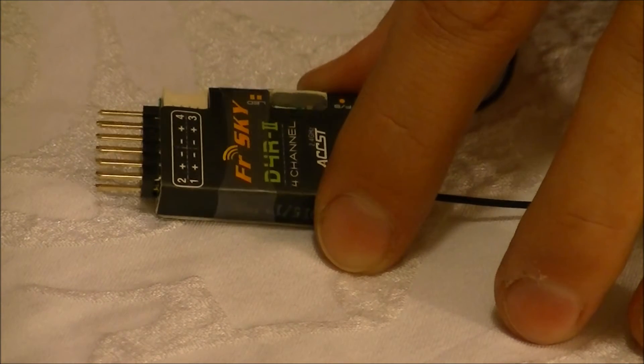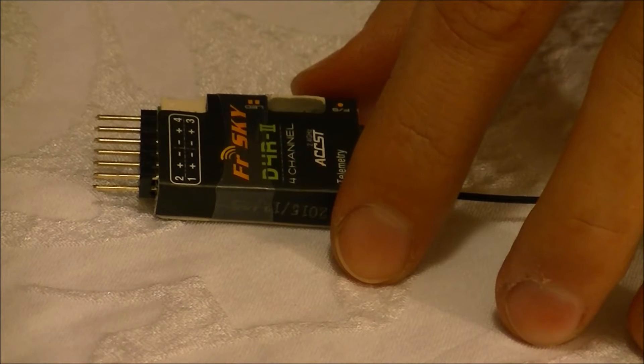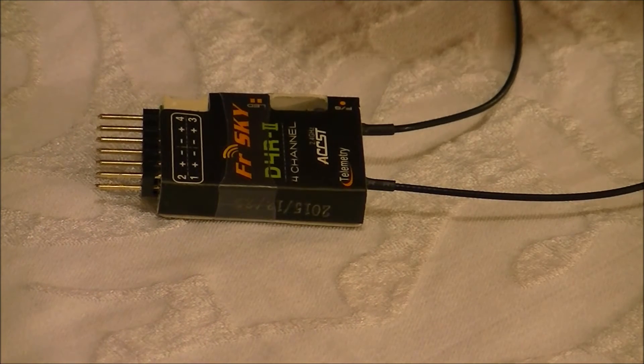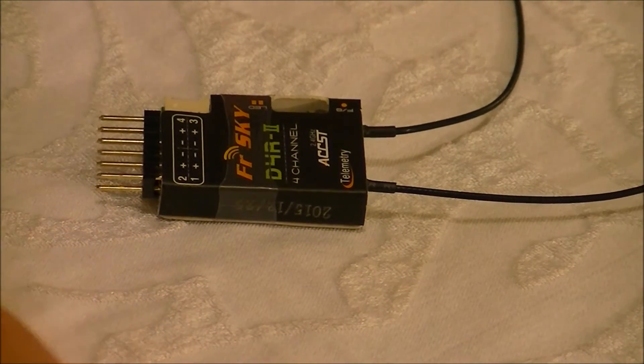Anyway, it's a four-channel receiver. It can do eight channels in PPM mode. You just need to use the supplied clip to bridge channels three and four. That lets the receiver know it's getting eight channels all on channel one.